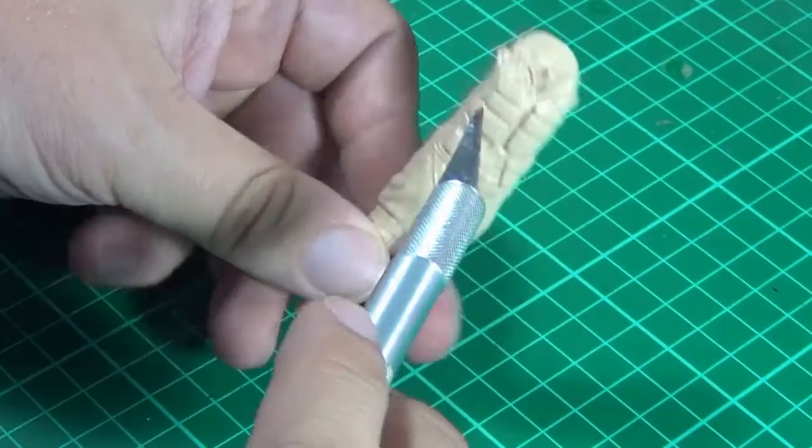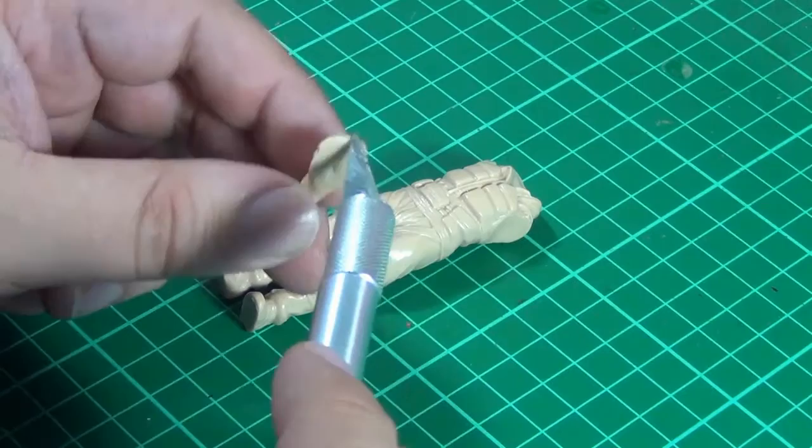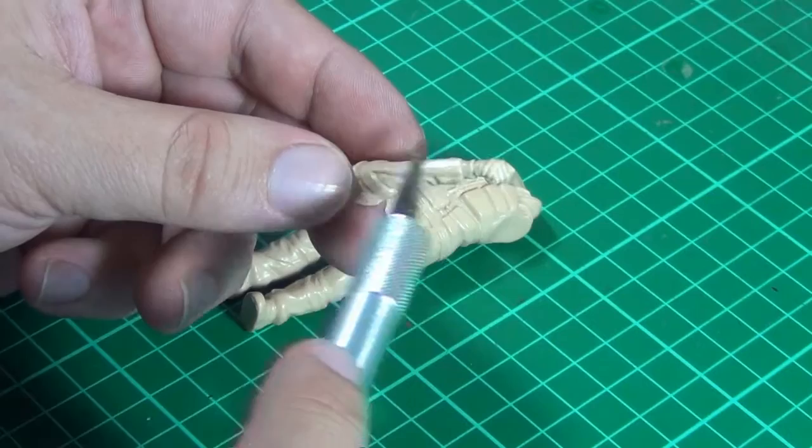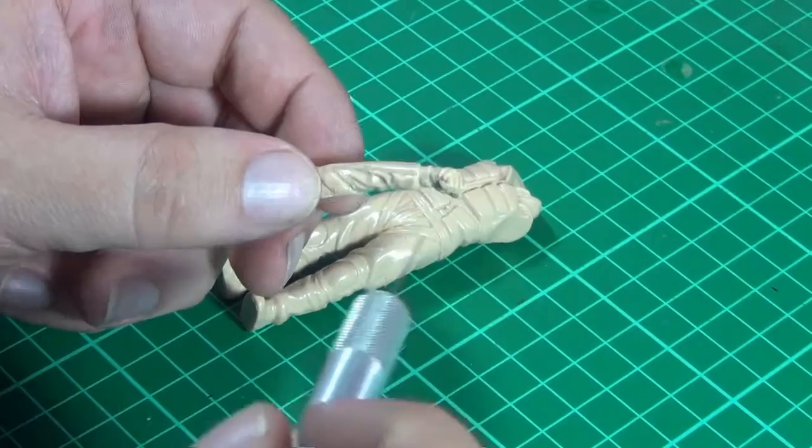I've pretty much done all the seam lines now, pretty much down the body on both sides, and on the arms as well and the hands. It did take quite long. Sometimes if you just have it in a different light you can find the seam line, so if you go into better lighting or sunlight and roll the figure around on different angles, you'll see the seam line come up a little bit differently.